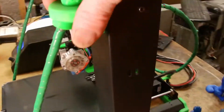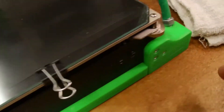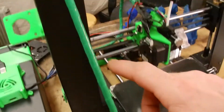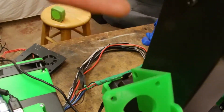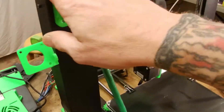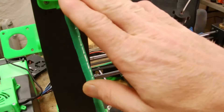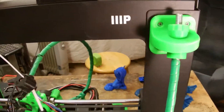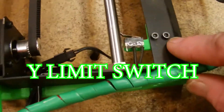Then we did the Z-brace — I did a video about that on my other Monoprice Maker Select. They did come out with another version that routes through the back, but I had already started this print by the time I saw that, and I'd successfully installed this version before, so I stuck with it.